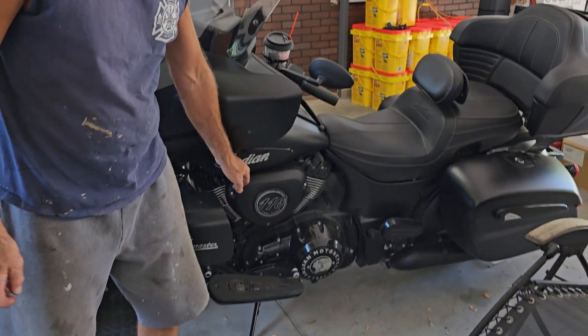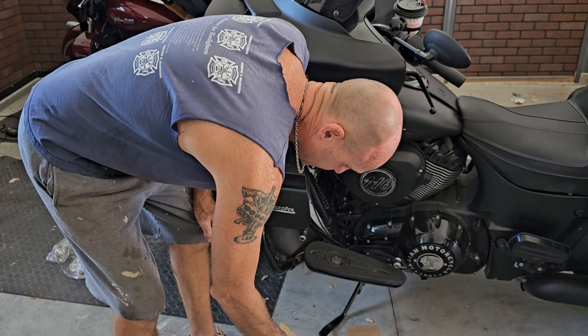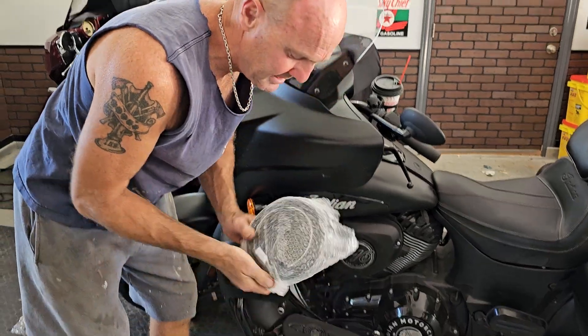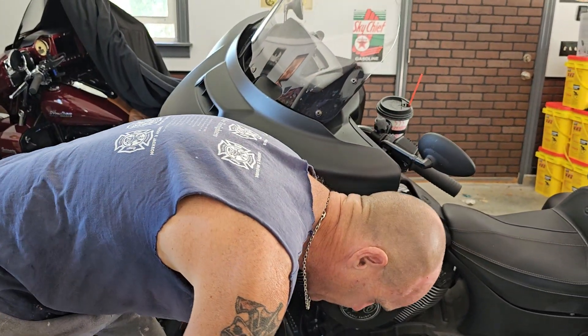Next week we're going to be doing — if you look over here — a 2021 Indian Roadmaster Dark Horse. It has the stock air filter with slip-ons and we are going to be putting on the Indian intake with the cannon filter. We'll have a video on that next week, and you're going to have to have it flashed. According to the dealership, there is a card that comes with it that has an access code so you can access the computer through Indian so they can recalibrate it.